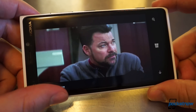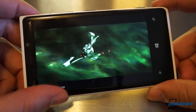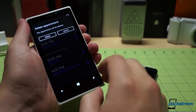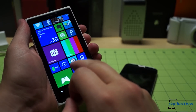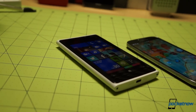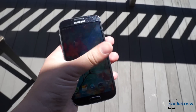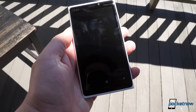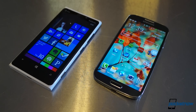The Lumia 920's screen is by no means a bad one. At 4.5 inches and WXGA resolution, making for 332 ppi, it's certainly no slouch, and Windows Phone's modern UI doesn't exactly need 1080p to shine. But the IPS LCD technology means blacks aren't as deep on the 920, and the polarization filter Nokia uses to simulate deep blacks also impacts side-on visibility pretty extensively. Neither is great in direct sunlight, but both phones offer hypersensitive touch for gloved users. All things considered, the Galaxy S4 definitely carries the better screen here.